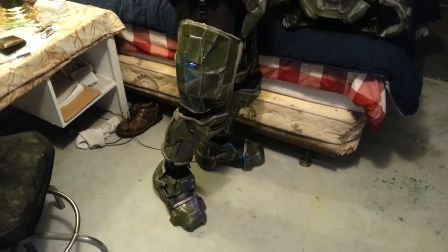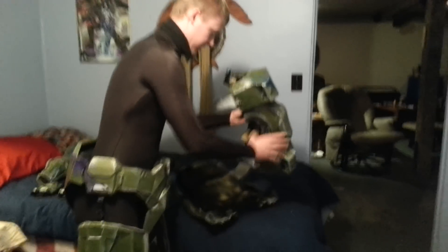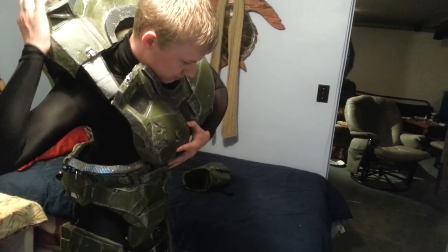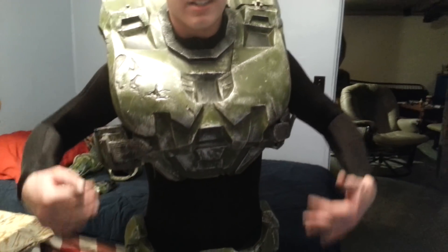I can't remember what's easier to throw on first. I guess this here is the next piece — the mid-body section. It is easier, the way I did this, to have someone help you put it on. I've never put it on by myself before. It's not fastened at all, so to fasten it I'm gonna have Ben put the camera down, he's gonna fasten it up, and then we'll show it once it's fastened up.